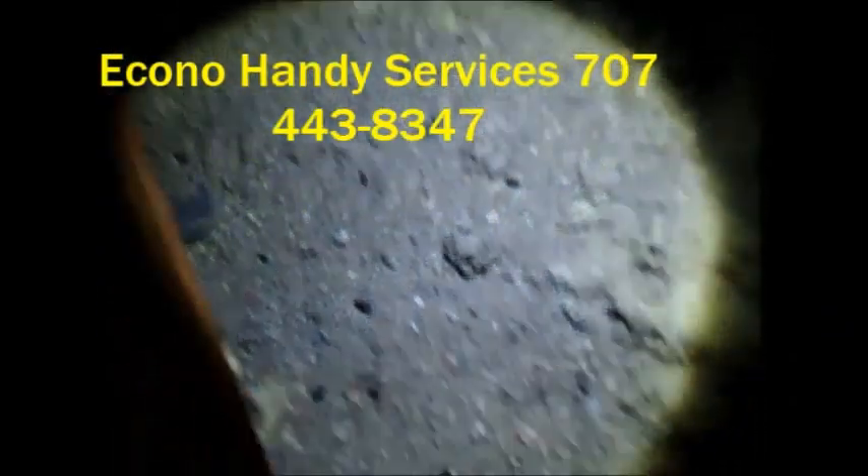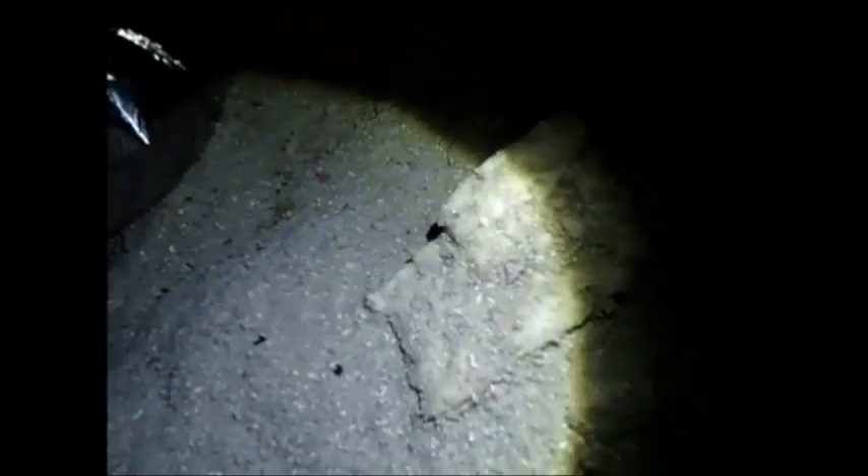Seems like wherever you go, you have these critters. Signs of critters, right? That was natural rodent repellent. They have little black droppings here, there, and everywhere. It's hard to live without them. Little holes they can crawl in — there's a small hole right there, and there's one there too.